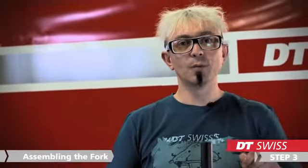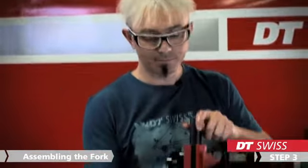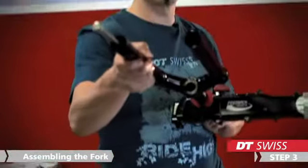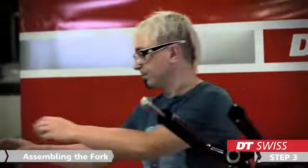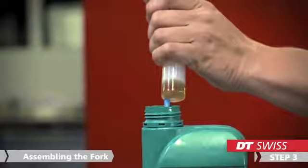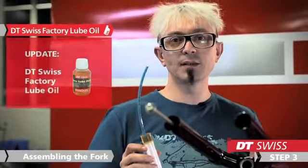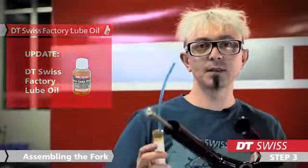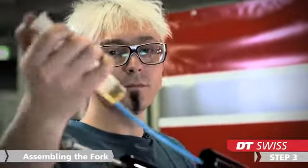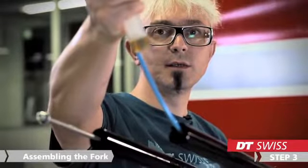After cleaning all the parts, we can start to assemble the fork again. We will start with the lubrication oil for the air chamber. We need 5ml of lubrication oil. DT Swiss is using Superglis 100K from Motor X. Just put the 5ml of lubrication oil into the stanchions.